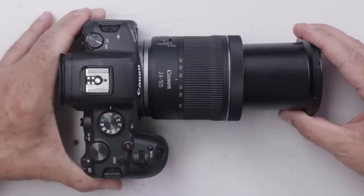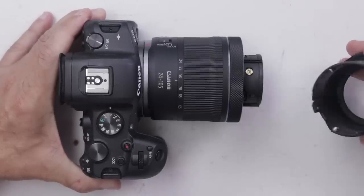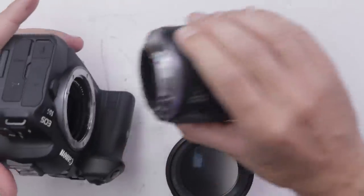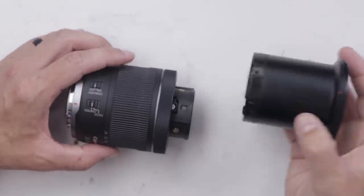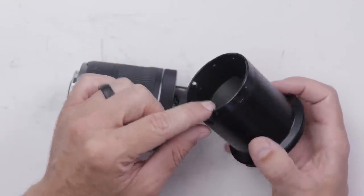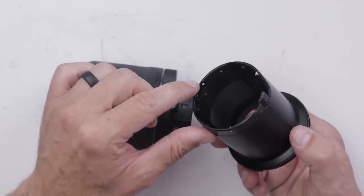It's kind of loose in there. I'm going to get this lens off and see if we can fix it. Definitely got something inside there. I see one little locating pin here and another one here.